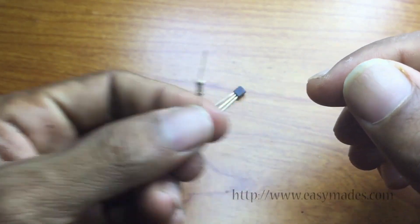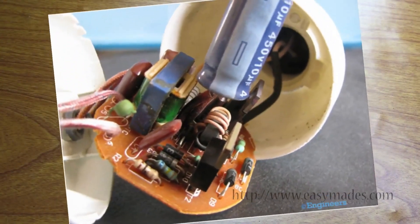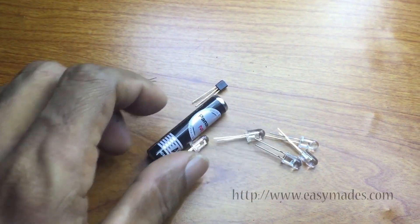The important thing is making the coil. You can use a ferrite core from an old CFL bulb and wind 10 turns from 25 SWG coil and tap the coil, then wind 10 more turns from the same coil continuously.